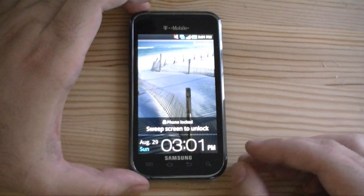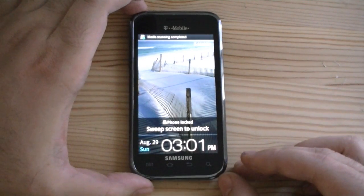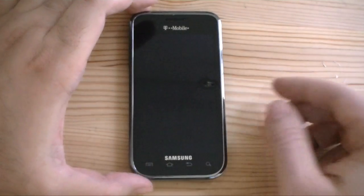So any minute we should see some status notifications. Oh, there we go — MediaScan is running. So it's doing its thing... and then it's done.